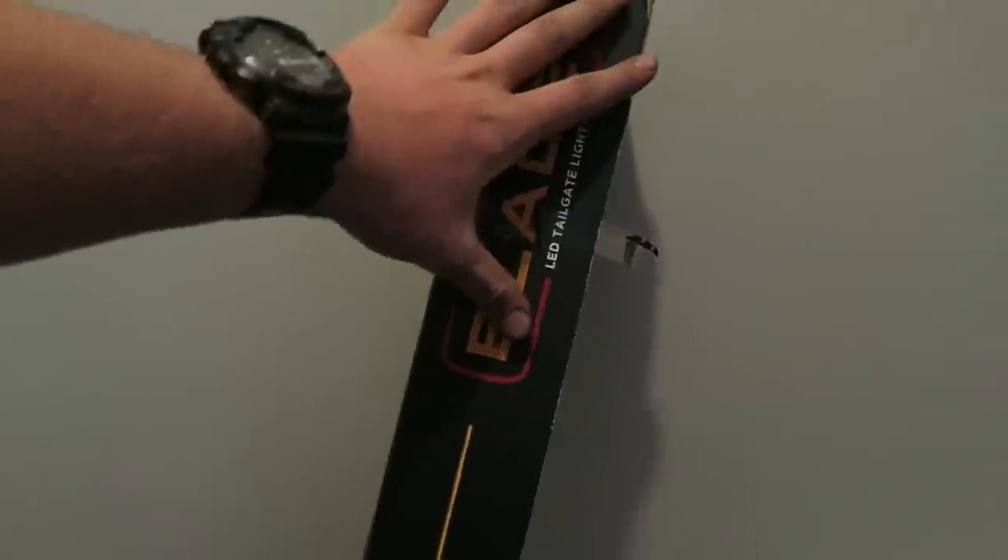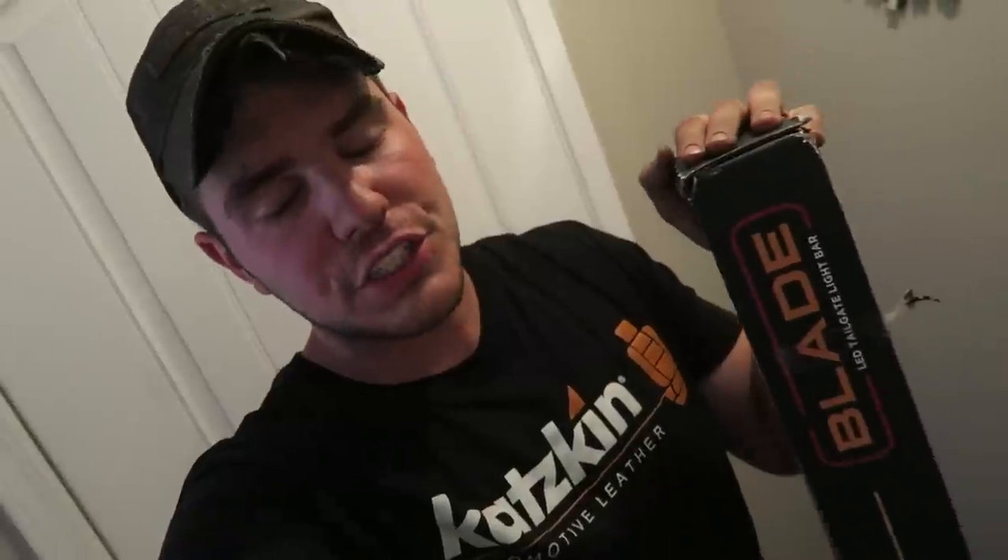The ones I had on my other trucks were not this good. My first two trucks had four-function bars, and I finally was able to purchase a full five-function light bar: left, right, brake, running, and reverse. I just picked this up from Putco — I believe it was a couple hundred bucks. Some people are gonna say that's expensive, but compared to the $40 O'Reilly ones, this has so many more LEDs — it's clean, sharp, and bright.